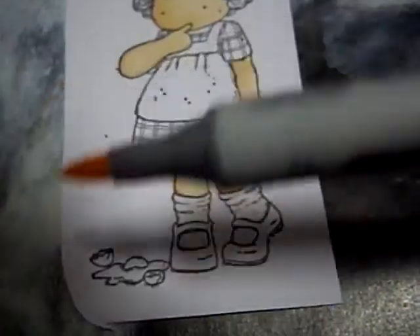There you go. That's how you use the Copic Chow markers. Thank you so much for watching. Have a great day.